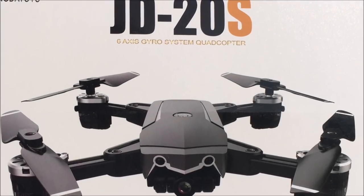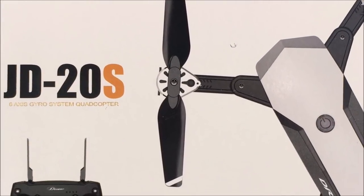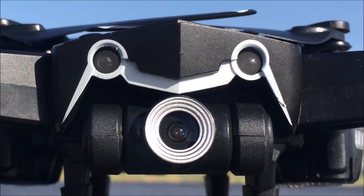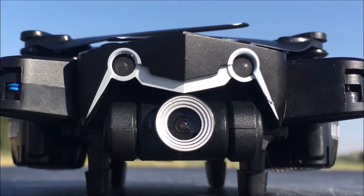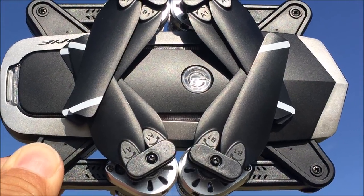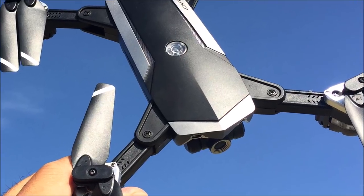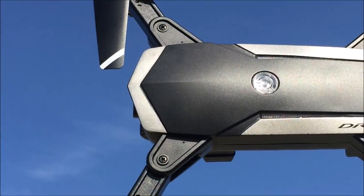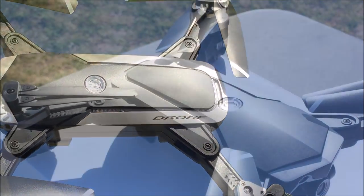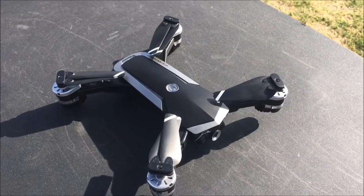Welcome to the channel and the video review of the JDRC JD-20S. It is the 720p Wi-Fi FPV 120-degree field of view foldable DJI Mavic Air clone toy drone, ready to fly. The JDRC JD-20S, also called the ELVES, features a foldable arm design and has foldable props as well for easy transportation.